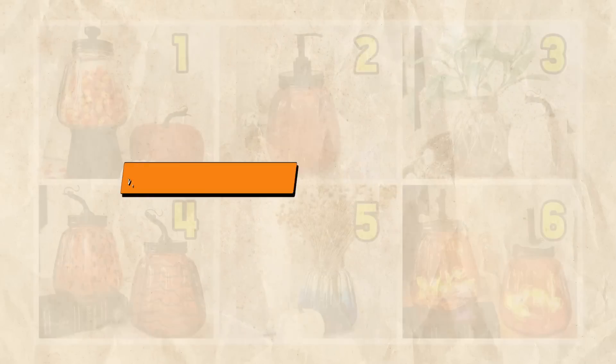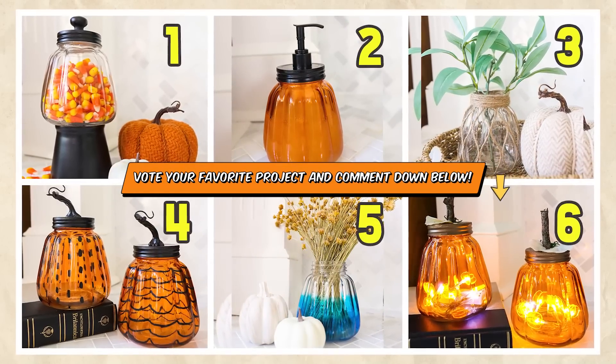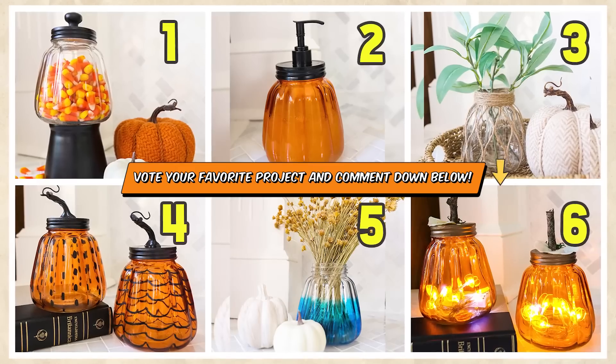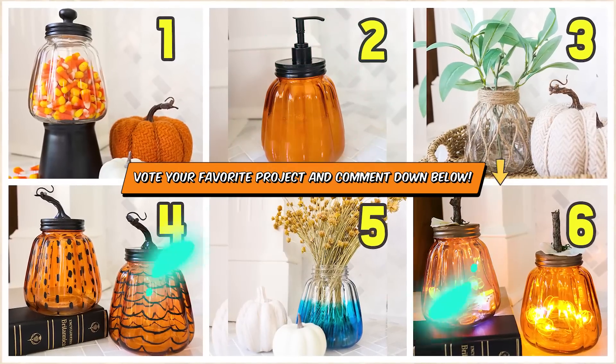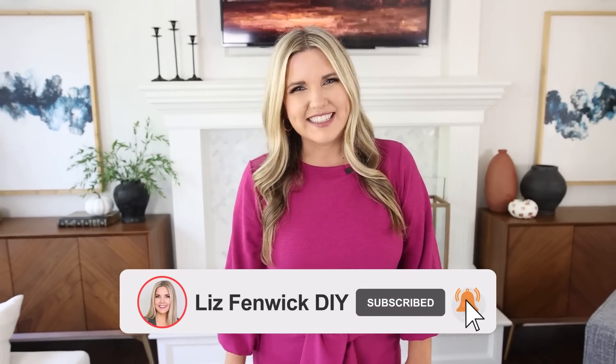It's your turn to vote for your favorite project. Let me know which one you like best down in the comments, either one through six. I don't know which one's my favorite — I really like two, but I also like five. Don't forget to try that project you've been wanting to do, and remember, it does not have to be perfect. I hope you subscribe because I really want to see you back here. Bye!